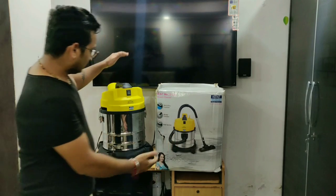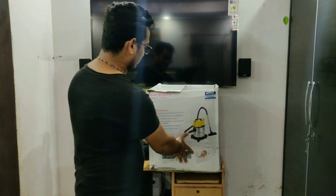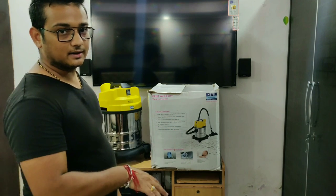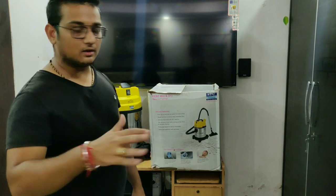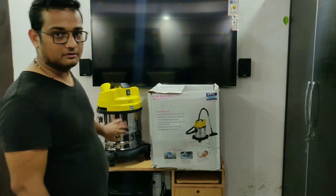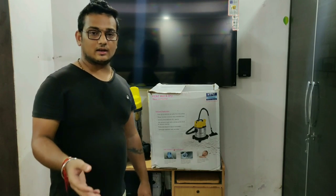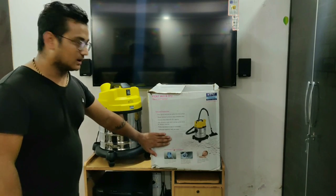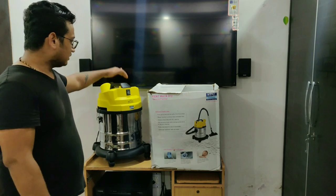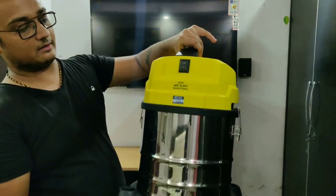So guys, here is our vacuum cleaner. Let me tell you what features it has — it can pick up dry dust and wet spills from the surface. I told you it can also clean a wet floor if something wet has spilled. It is stainless steel, which is quite good. Many other models have plastic containers which crack or break over time. So let me show you what's inside — it's 1200 watts, wet and dry, Kent vacuum cleaner.